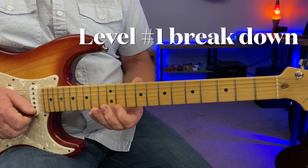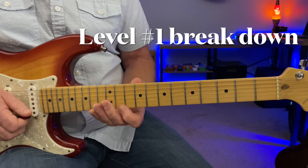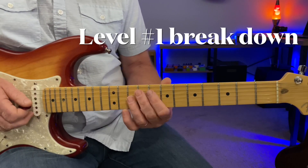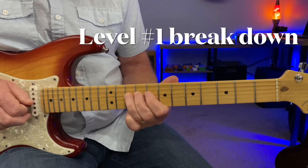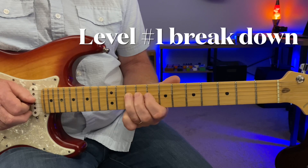Just a half bend there to give it some breath here. Then the same thing right here in the lower octave. But then we go to the major third.